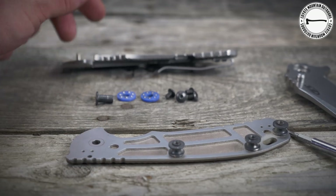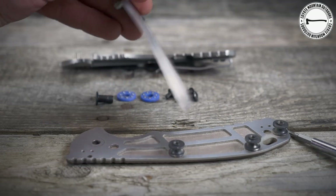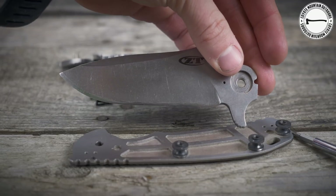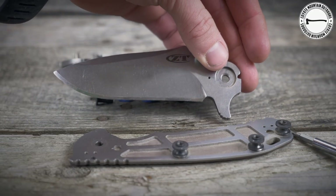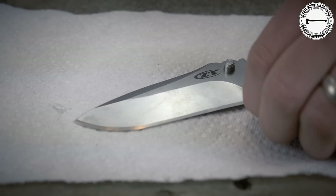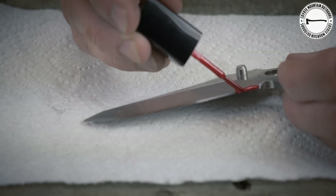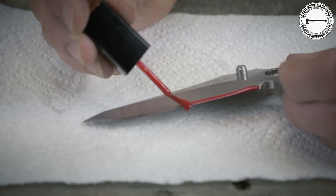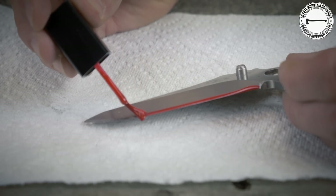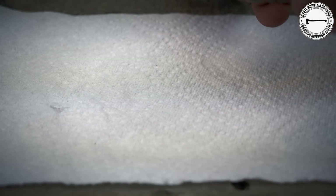Next, we're going to clean off the blade with some nail polish remover to get whatever gunk and stuff off of there. And then we're going to start prepping it with some nail polish. We want to coat the part of the blade that we don't want etched, so we will now coat the actual edge.